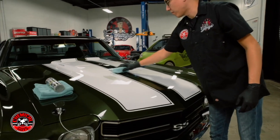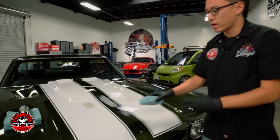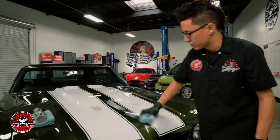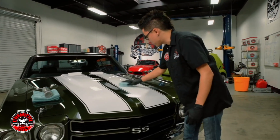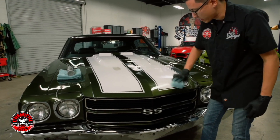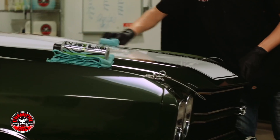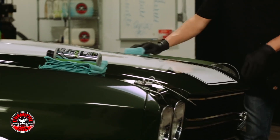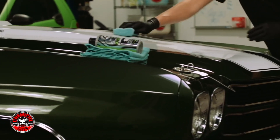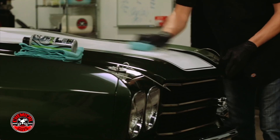I just want to spread it across the paintwork — for the most part I want to make this car shine and help protect these surfaces against the environment. So I'm just going to spread the Slick Finish Cleaner Wax like I normally would any wax, and I'm just going to rub it in a little harder. I'm going to put a little extra elbow grease in just to help work out any minor imperfections and to help get extra shine from the paintwork.